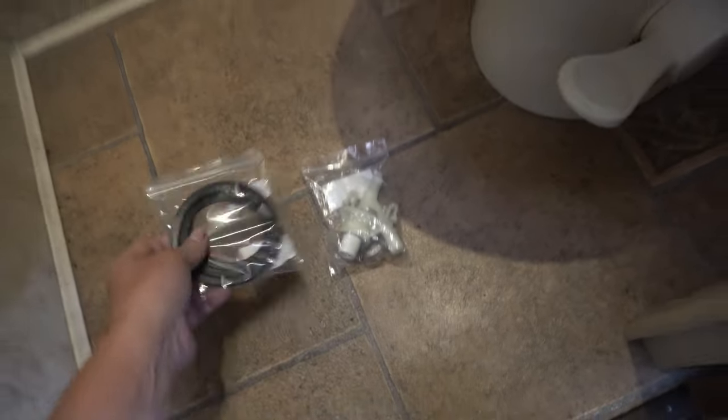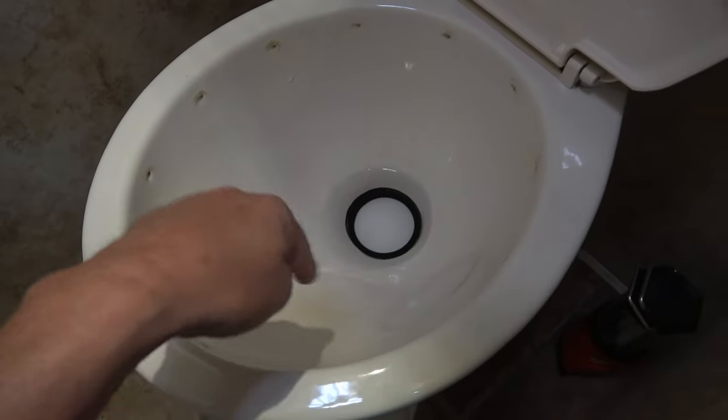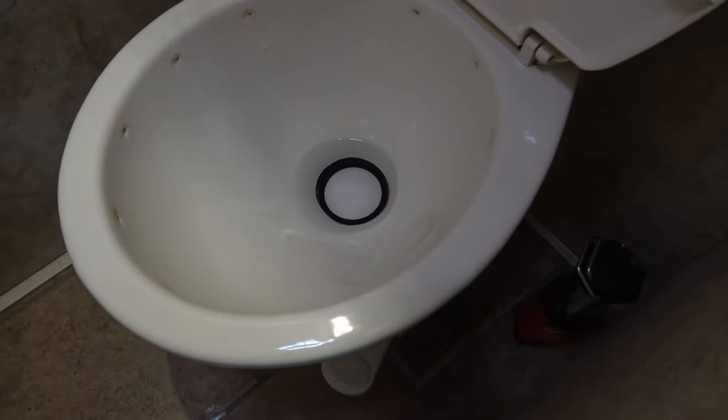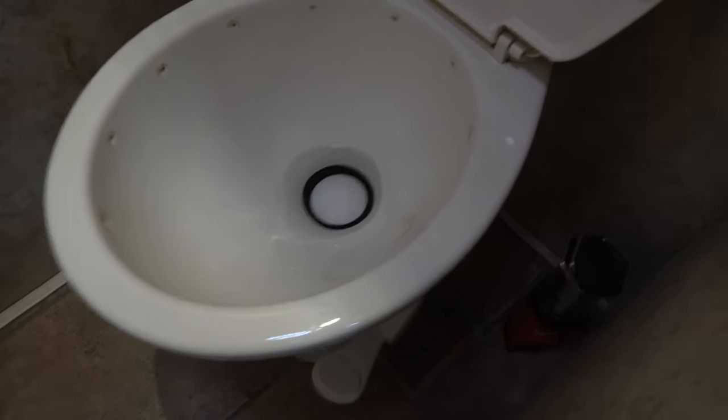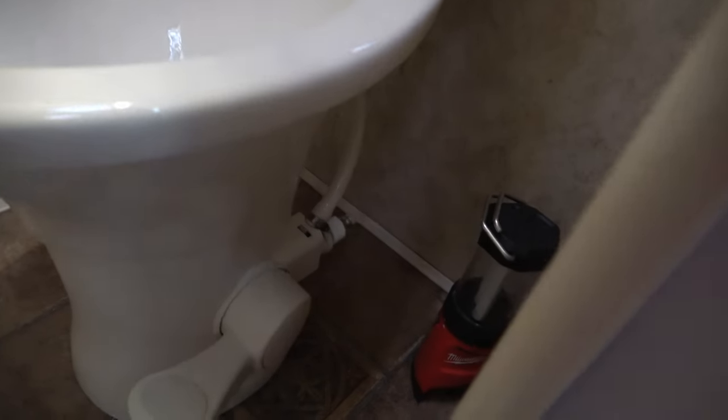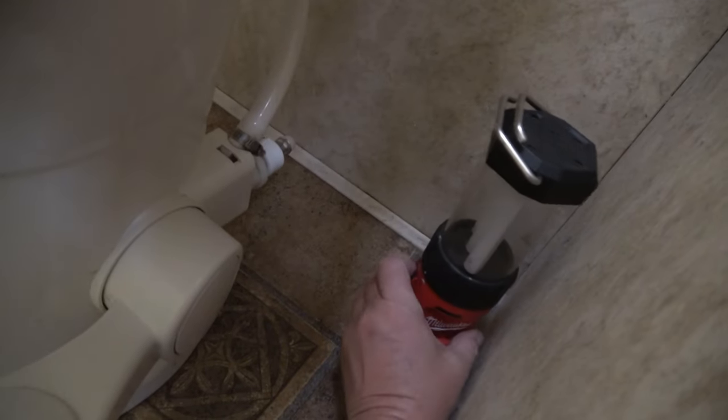The easiest thing is just to change it. While I'm at it I'm going to install a new seal — you can see the black seal in there. It's actually holding water pretty well, but since I ordered the valve I grabbed a new seal to put in as well.